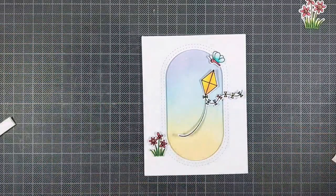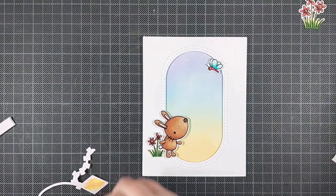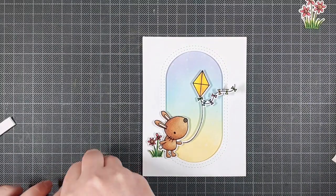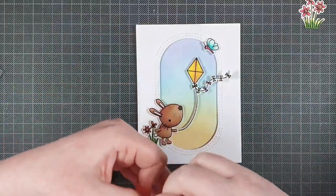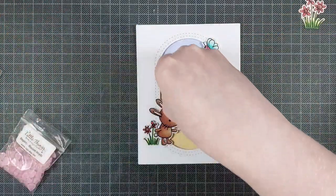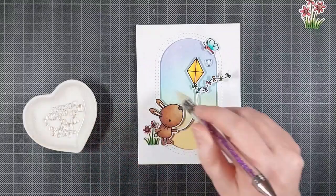I'm propping all of the images up on some foam tape. I really like using foam tape instead of foam squares because that's one less supply I need to buy. I fold my foam tape in half so I have two layers stacked together with release paper on each side, which makes it easy to cut into smaller pieces. This is what I love about window dies — they make a scene come to life. You can put all of the color inside the window for your scene, and your images or critters can go over the edges of the window, giving the scene a lot of movement and depth. It's so easy to design with window dies.